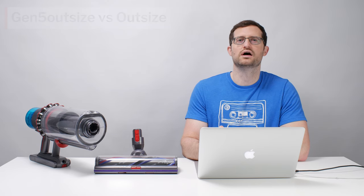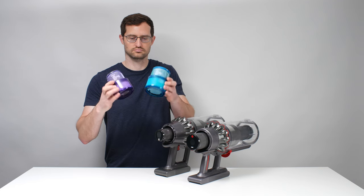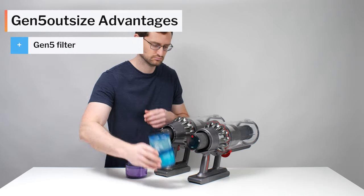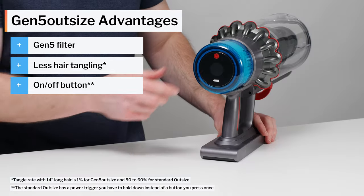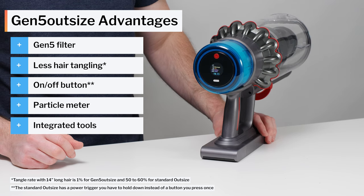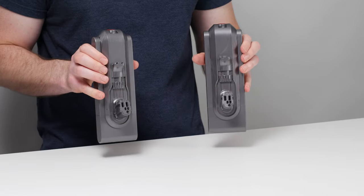Speaking of Dyson Outsize vacuums, our review of the Gen 5 Outsize wouldn't be complete without comparing it to the standard Outsize from Dyson. Compared to the standard Outsize, the Gen 5 model has a slightly better post-motor filter, doesn't tangle as easily with especially long hair, adds an on-off button, a particle meter, and an integrated crevice and brush tool, and comes with a fluffy optic cleaner head and an extra battery.